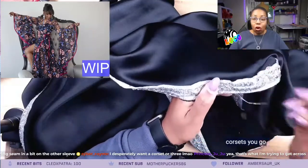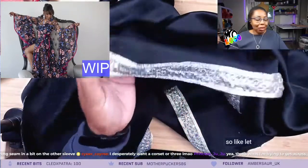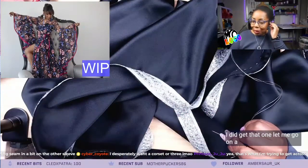Corsets, you guys. Great for posture. Let me go on a corset rant right now. Okay, I did get that one. Let me go on a corset rant right now.